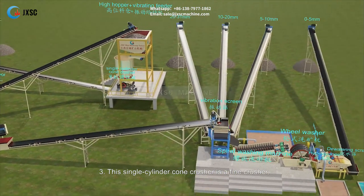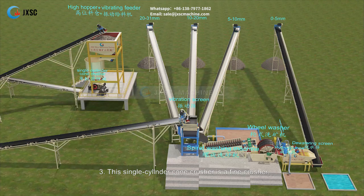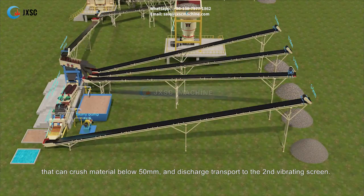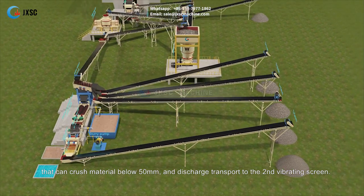Step 3: This single cylinder cone crusher is a fine crusher that can crush material below 50 mm. Its discharge is transported to the second vibrating screen.